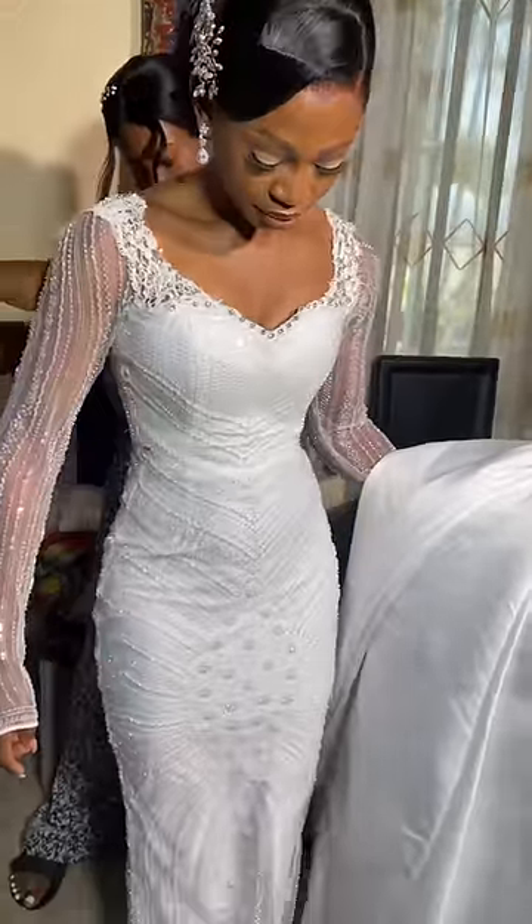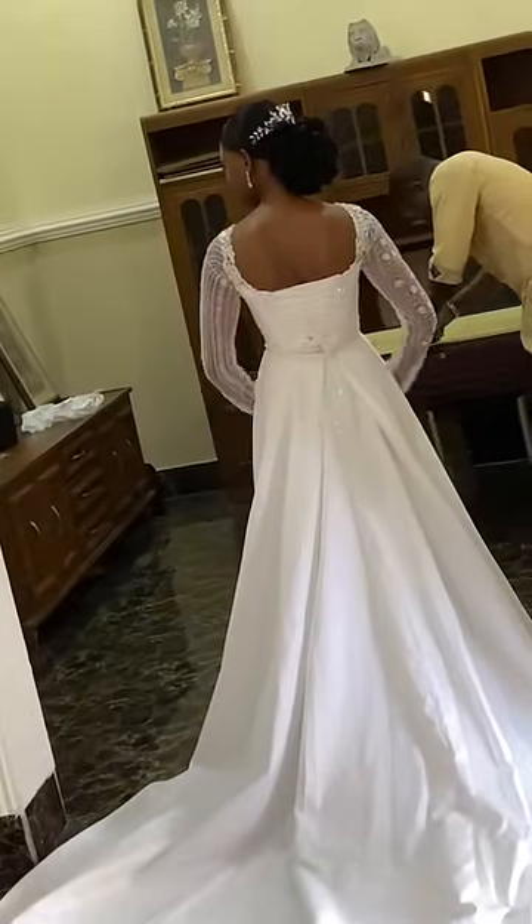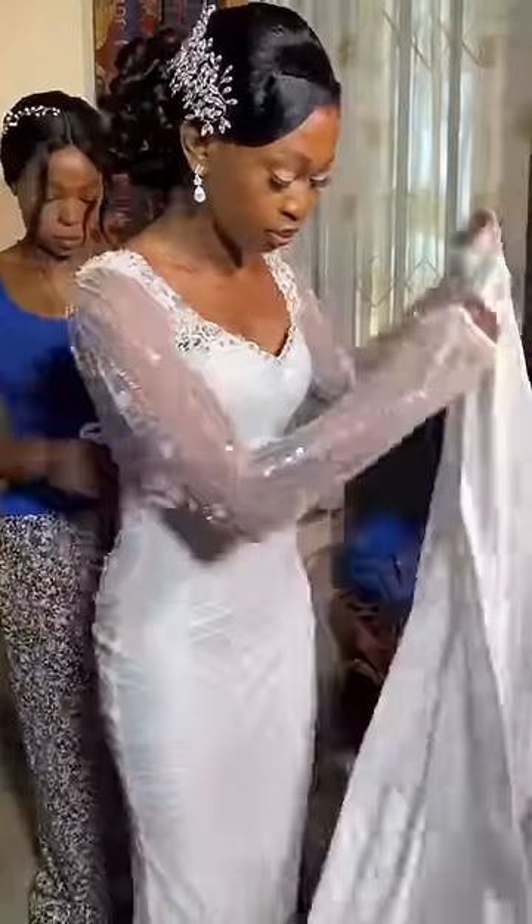So I decided to change it and place lace around the neckline, which is what you're seeing here. And then this is now the train I opted for. Mine had a little bit of difference from what I wanted, but at the end of the day it came out really nice.